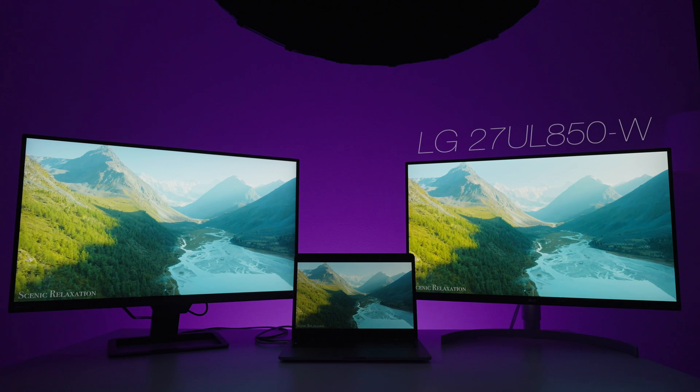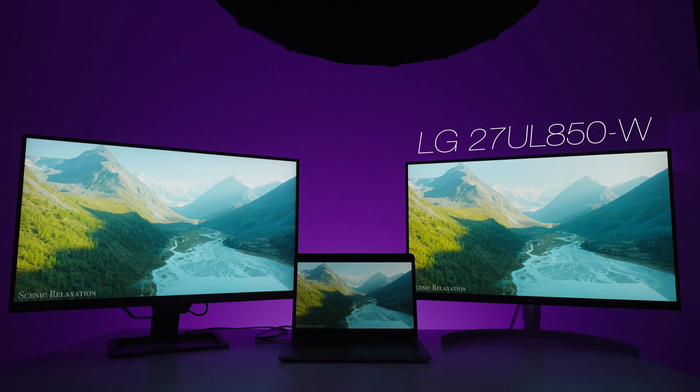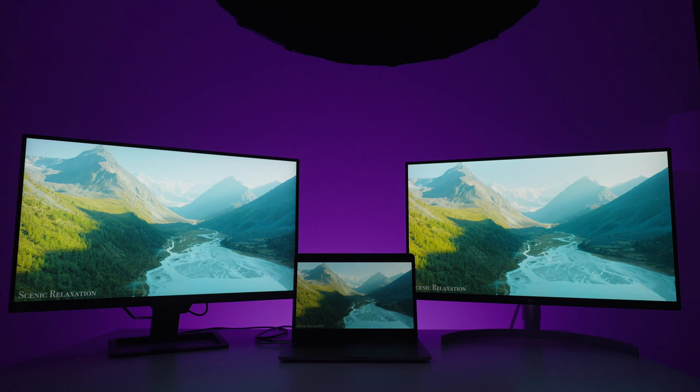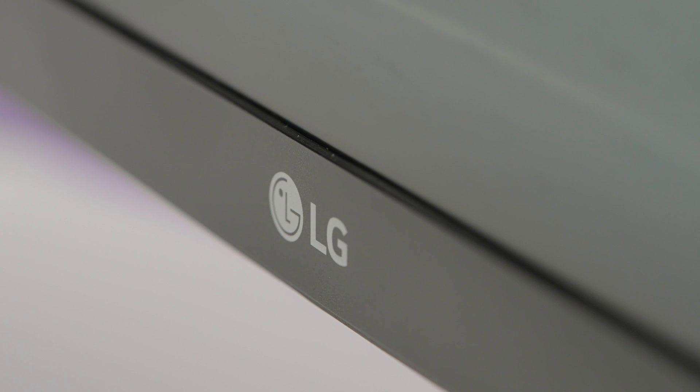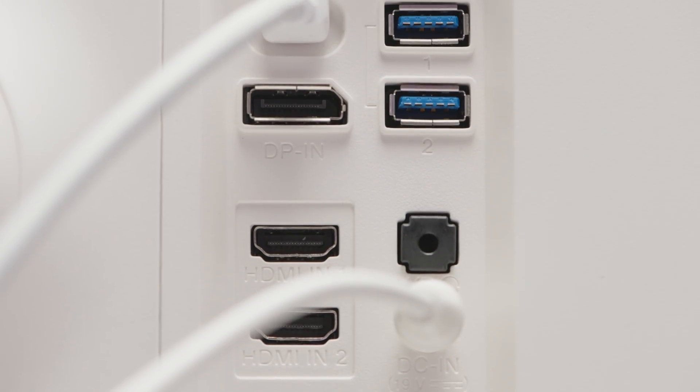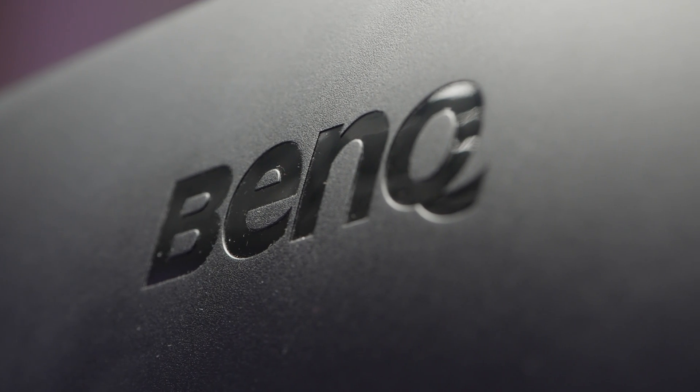Let's start off with the names. The two monitors: LG 27UL850-W — it's a 4K monitor, as I said — costs around $400 to $500 depending on where you buy it. And we also have the BenQ EW2780U, which costs exactly the same or maybe $10 to $20 more. LG has a USB Type-C 1-meter cable in the kit, white color, plus a DisplayPort cable and HDMI 2.0 cable. But BenQ has only an HDMI 2.0 cable in the kit, so that's a little bonus to LG.